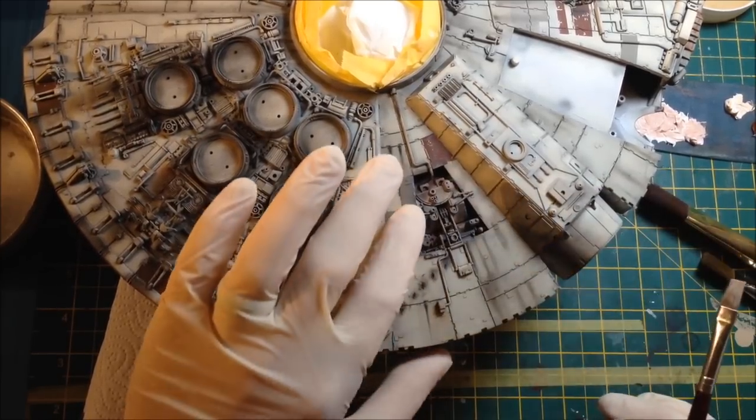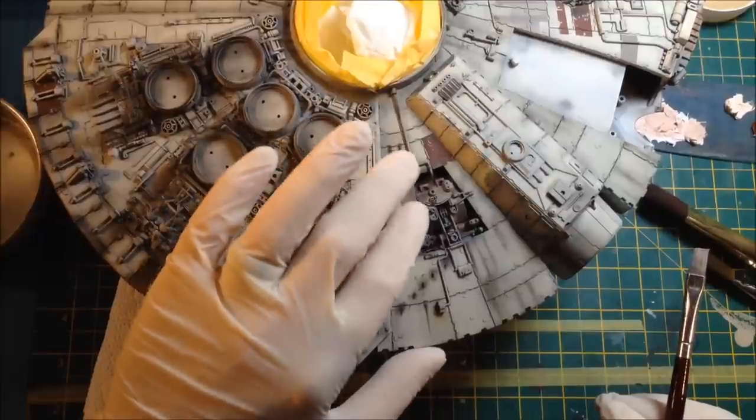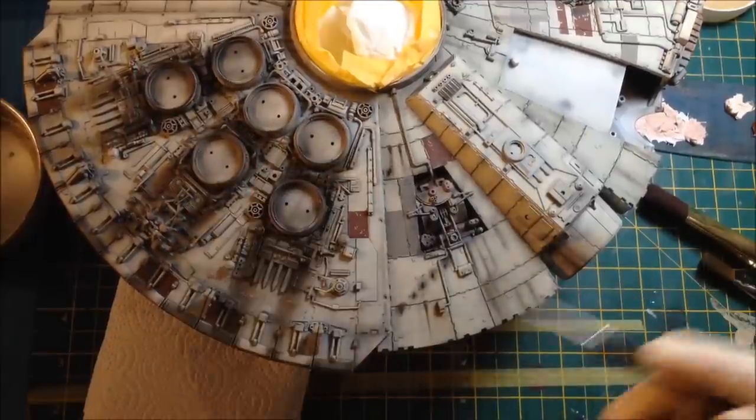If you go a bit too heavy - wear gloves obviously to avoid fingerprints - but because it's oil paint and it's wet, you can smudge it, you can blend it. You can get a completely clean brush and blend it.